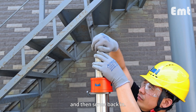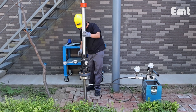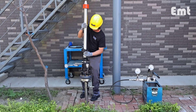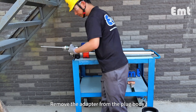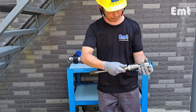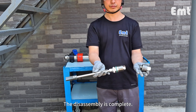And then screw back in. Disassemble the retriever. Remove the adapter from the plug body. The disassembly is complete.